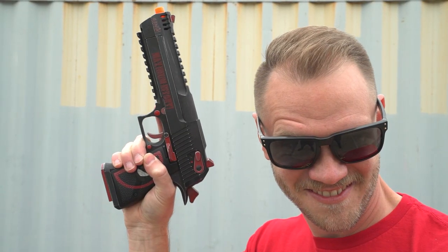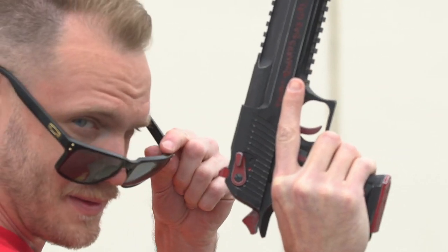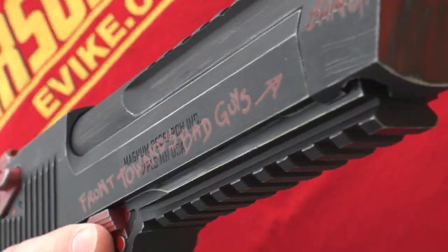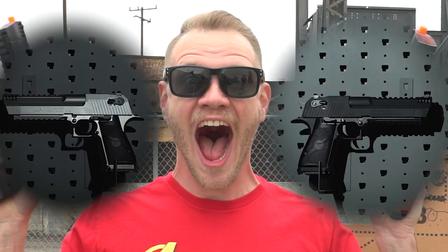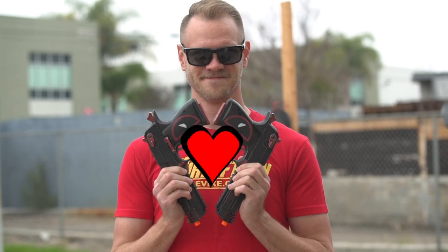Be the coolest non-gender specific dude in town with your very own Desert Eagle gas blowback airsoft pistol Maximum Effort edition. Maximum effort! Or either of the regular colors from evike.com. I won't judge, I swear — you're all operators in my book.